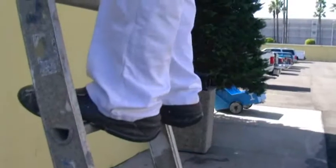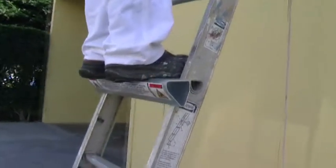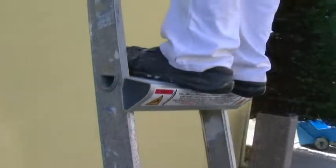Are you tired of spending hours on an extension ladder with painful feet and an aching back at the end of the day? Today, we're going to show you how to revolutionize your time on an extension ladder, saving your feet and lower back from hours of painful strain.